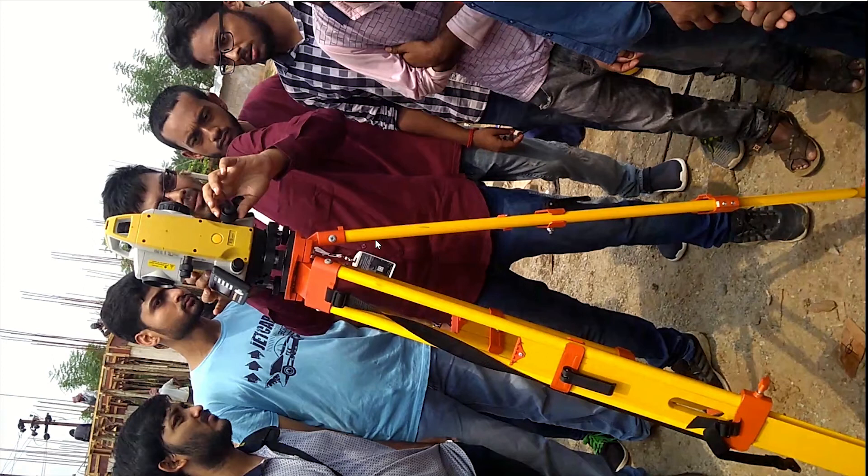First of all, as you can see, here is the tripod. It has three legs which are used to support the total station instrument. It has to be centered properly over a ground mark. For centering, we can use the optical plummet — there is a cross which can be adjusted exactly to this point so that we can center our total station.